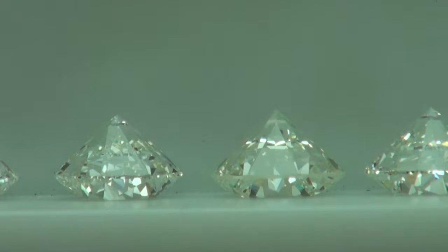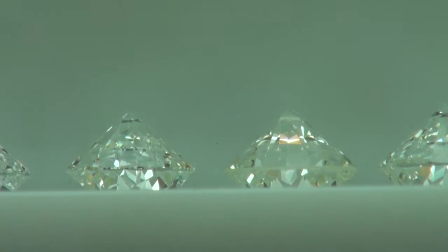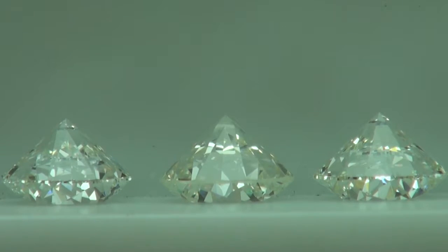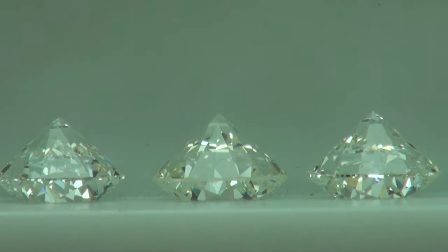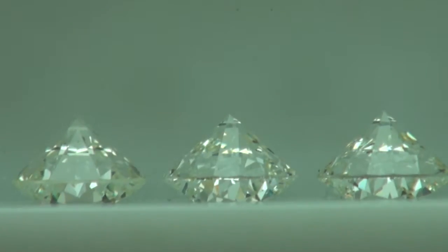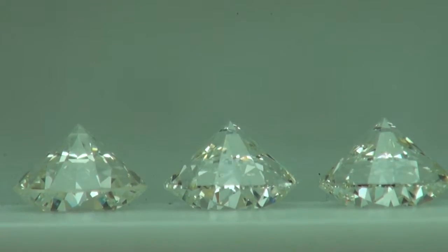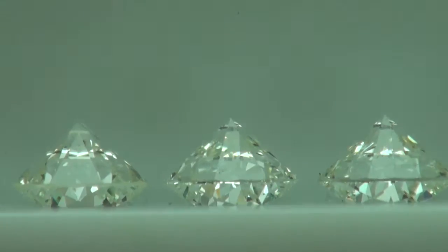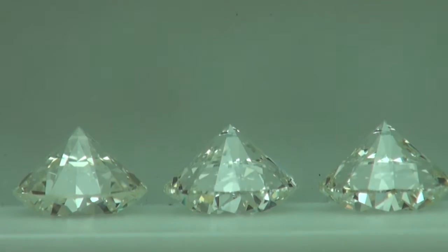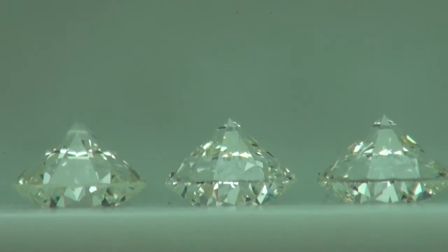Moving on — now we have the J VS1 in the middle, another J VS1 on the right, and a J VS2 on the right as well. Because these are all J's, the one I like the most in terms of optics — the middle one — looks like it has the least amount of color for a J. Keep in mind these are all GIA graded, all GIA triple excellent, and I think we've found two winners.